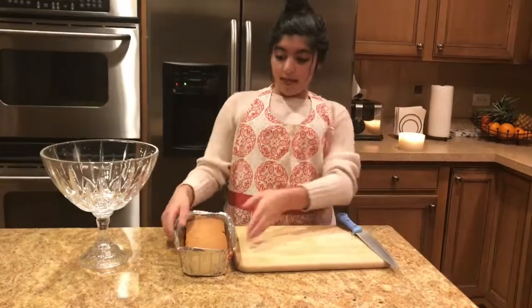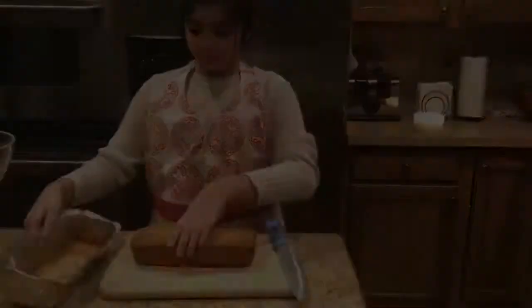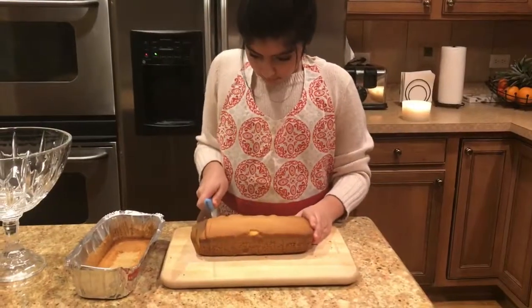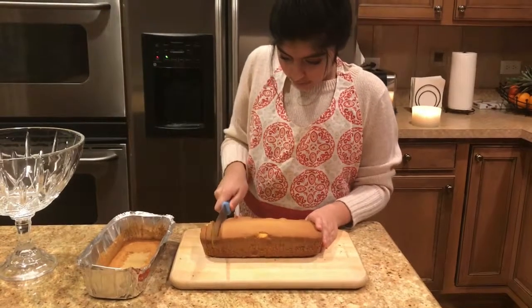The custard is cooling down, so I'm going to slice my pound cake. You don't want to cut too many big pieces, just small sandwich-sized pieces.